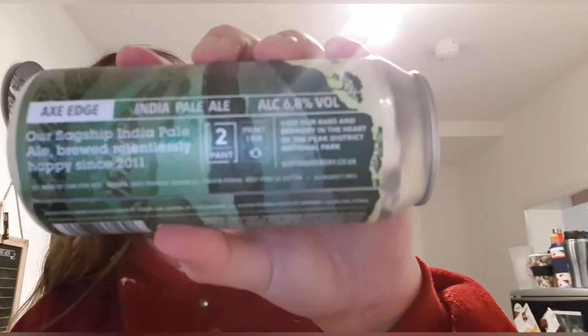I got this one from Asda — probably cost me around three pounds, it was on a four-for-three deal so I picked it up. I've not had it before, I thought it'd be an interesting little try. It says on the side: 'Our flagship IPA, brewed relentlessly hoppy since 2011,' and then it mentions visiting their bars and breweries in the heart of the Peak District National Park.